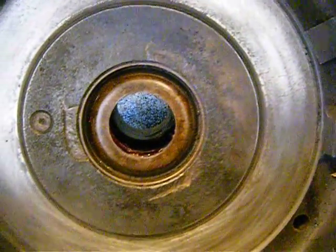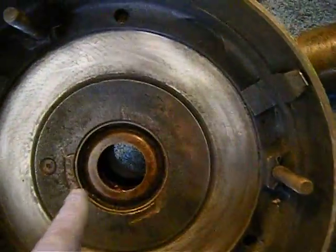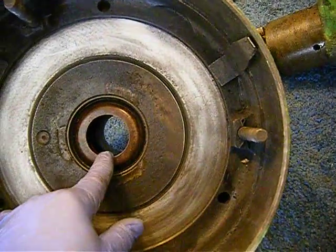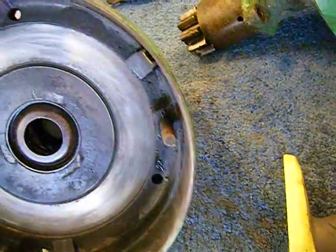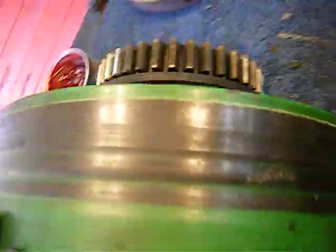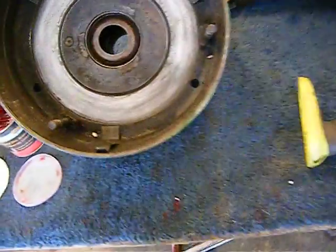I haven't seen a rubber seal, I've just seen a mechanical seal. They use it on the side of the engine for the crankshaft as a kind of a worm gear, and it pushes the oil back into the engine. The other side, the flywheel side, is also a mechanical seal.